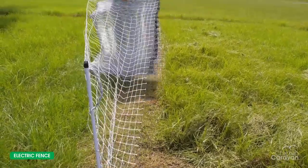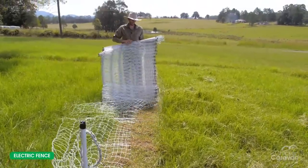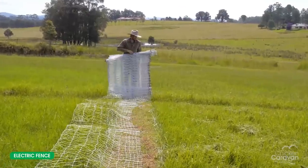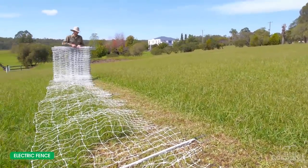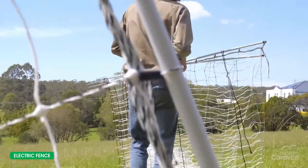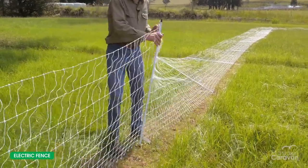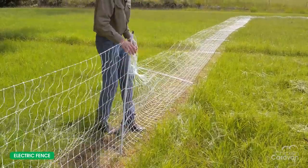Once you've got your first post in, you can just pick up all the posts in the roll and then just walk backwards, dropping off the next post in line. Once you've stretched your fence out, all you do is walk back along, pull it reasonably tight, and then tread all your posts in.